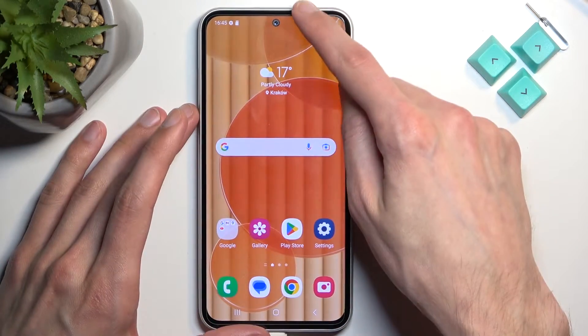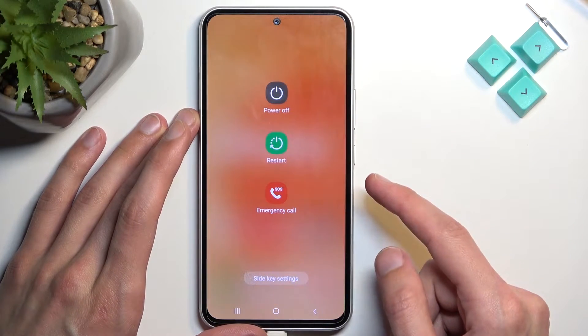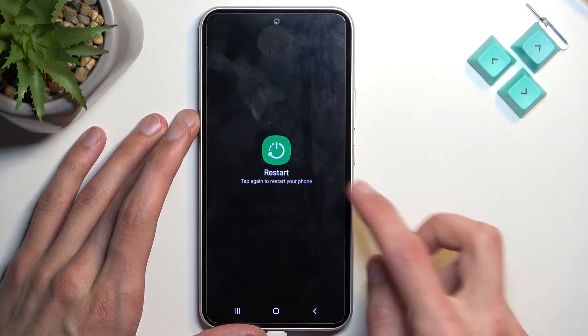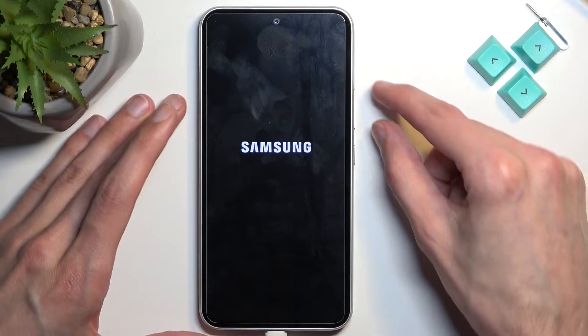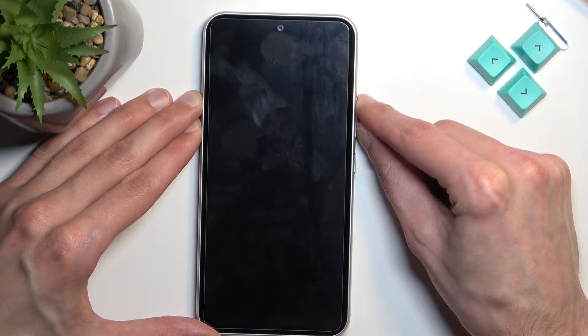Once that's ready, pull down your notifications and then select your power button right over here. Once the device turns off, hold volume up and volume down.